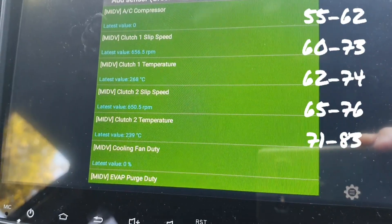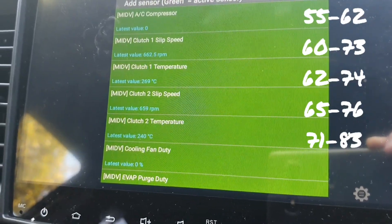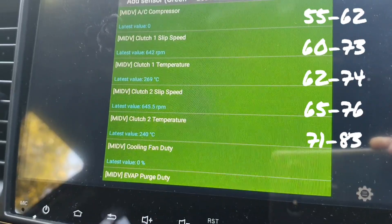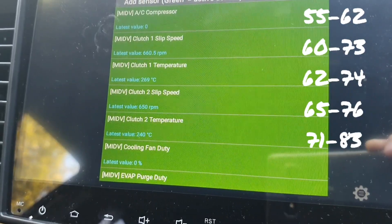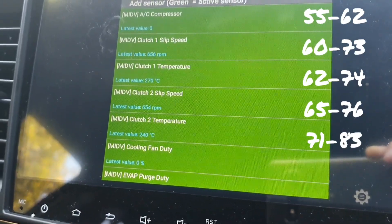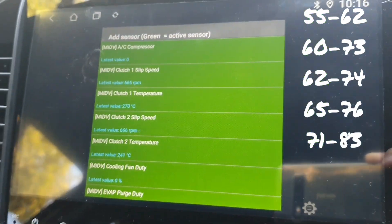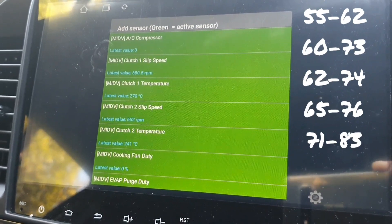Why wouldn't you display that information if you're saying this data has just been pulled from the PID? If this is just reading data coming from the TCM, then I would suggest this information is not accurate. It clearly is some sort of coding, algorithm, or modified data that the app developer has used to derive these numbers — and it's clearly wrong.